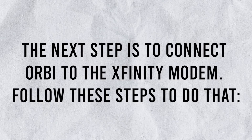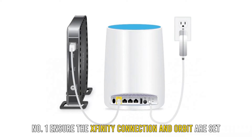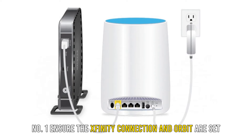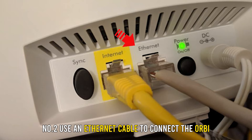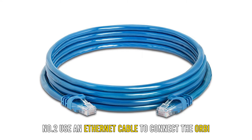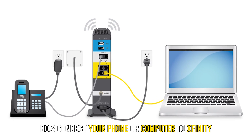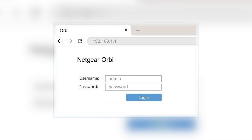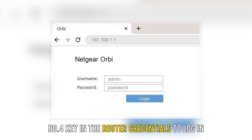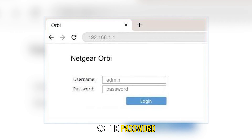The next step is to connect Orbi to the Xfinity modem. Follow these steps to do that. Number 1: Ensure the Xfinity connection and Orbi are set up well and separately. Number 2: Use an Ethernet cable to connect the Orbi and Xfinity modem. Number 3: Connect your phone or computer to Xfinity and open a browser. Number 4: Enter orbilogin.com to access the Orbi portal, then key in admin as the username and password as the password.